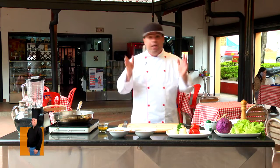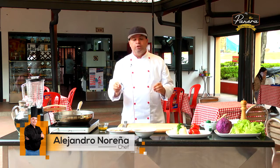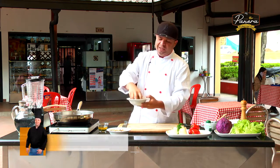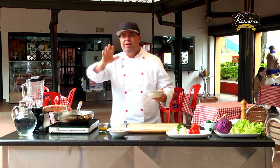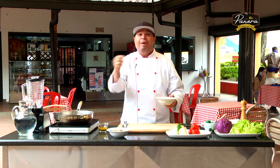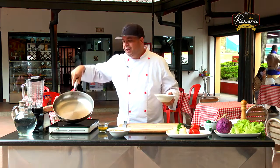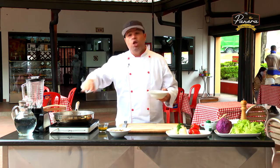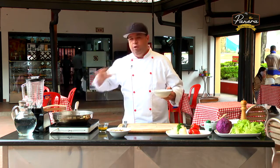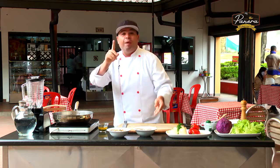Siempre hemos tenido un plan y vamos a continuar con este, porque es la mejor manera de asegurar que visualicemos un plato y lleguemos a ese resultado. Hoy visualizo que vamos a tener un poco de semillas de girasol en un procesado que vamos a convertir en un queso. Pero al final quiero utilizarlas para decorar mi plato, entonces las voy a tostar desde ahora. Sartén caliente, medio caliente, no tiene nada de aceite en lo absoluto. Voy a poner un puñito de semillas de girasol y las vamos a condimentar.